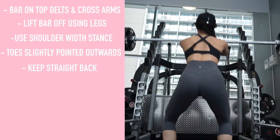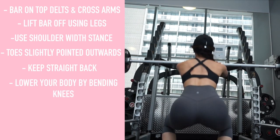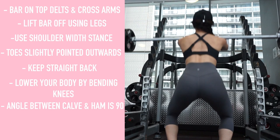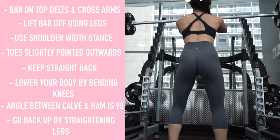Keep a straight back and start to lower your body by bending your knees. Continue bending down until the angle between your upper leg and calves becomes slightly less than 90 degrees. Then raise the bar by straightening your legs and returning to the starting position.